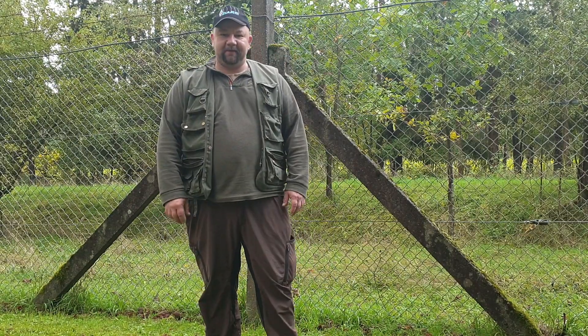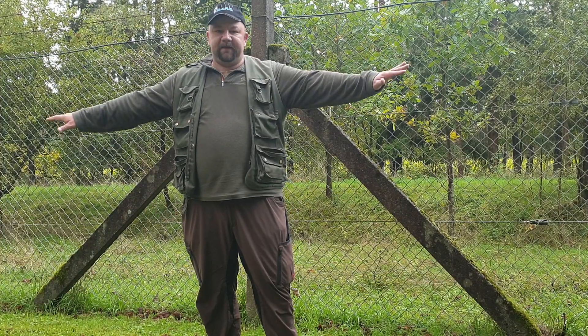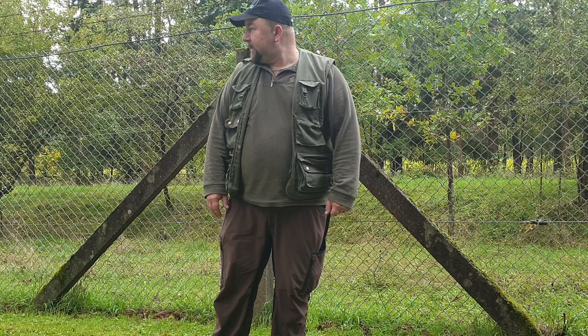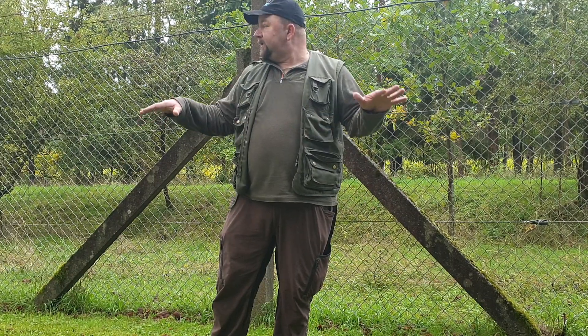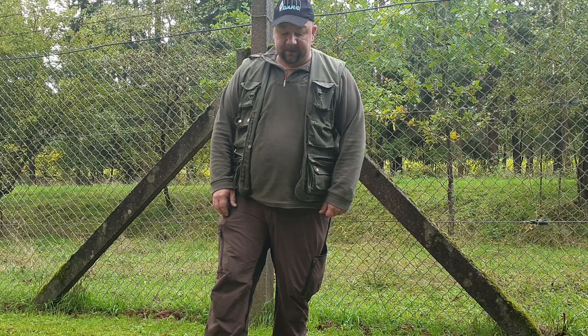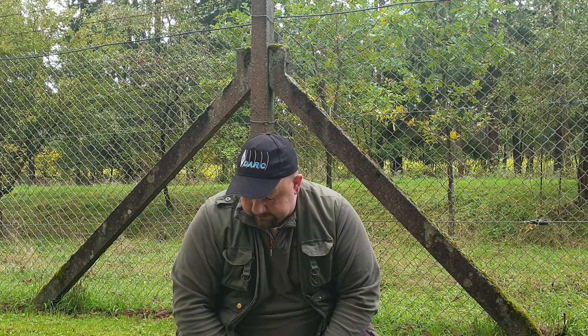Hi, this is Manuel, DLM2 Mike Alfa November. Welcome back to my channel — today from a different location. I'm at the outer perimeter of the club station DLM0 AlphaOscar, and we have an over-regional event where we show kids our club station and our great hobby. My part is showing portable setups and that ham radio doesn't need to be expensive or complicated. I wanted to use that opportunity to show you my pole setups here.